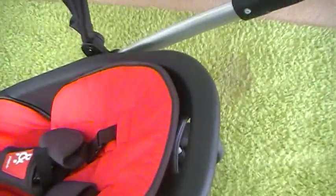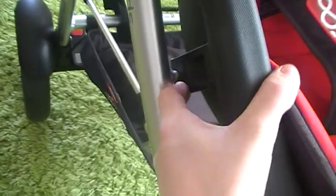It does recline, but not very much. I'll show you how much it reclines. You pop these bits out here — one on that side and then one on that side. So that's the recline position — it's not very reclined. And then you can pop them back in and make it more upright. So it doesn't really recline much in that respect.